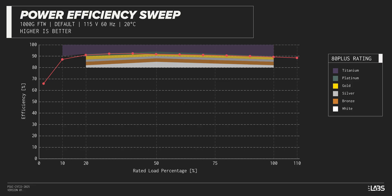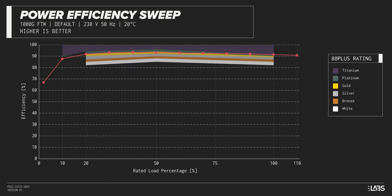The Supernova 1000W Gold FTW carries an 80-plus gold rating, and we have measured 92% efficiency at 50% of its maximum rated load. That is higher than power supplies in a similar class.